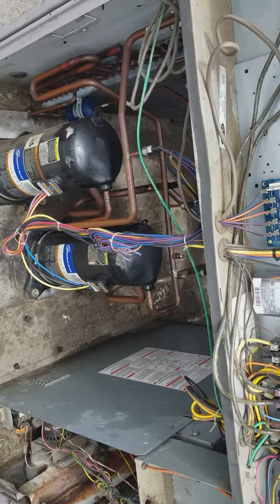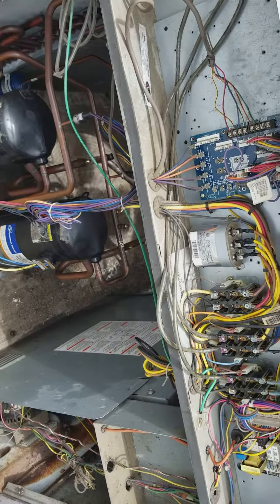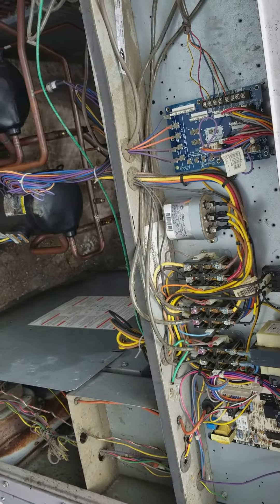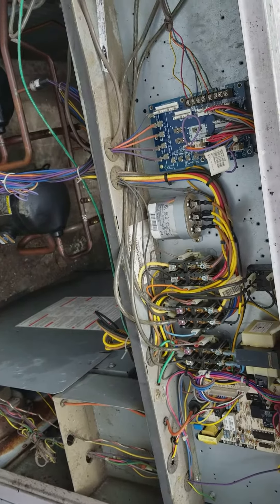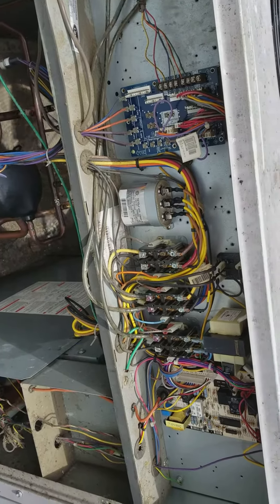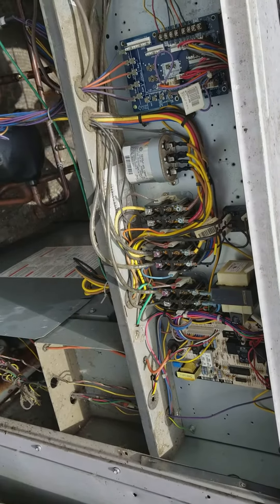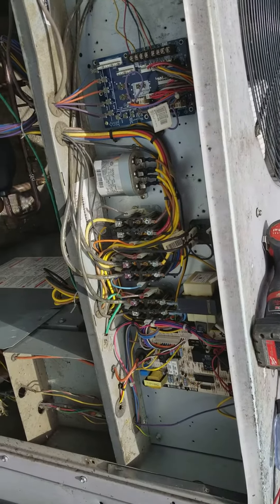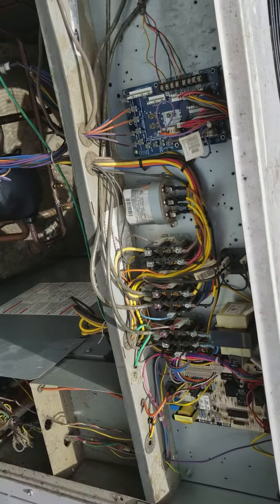I want to show this one because it's the second time this has happened to me. This is a package unit — a two-stage. When the system kicks on, the compressor sounds like it's running but it's not, just making noises but not pumping refrigerant.